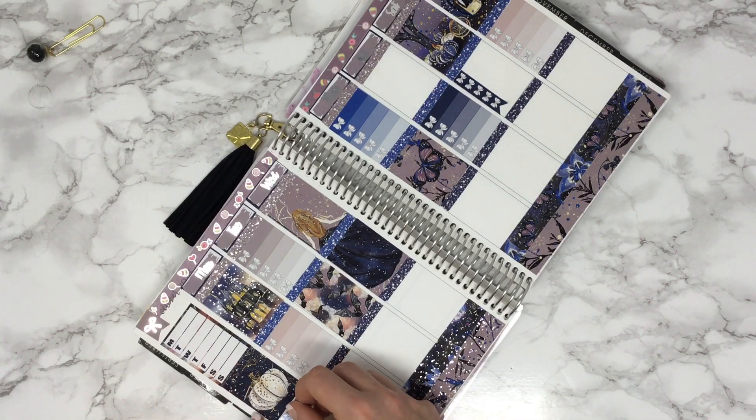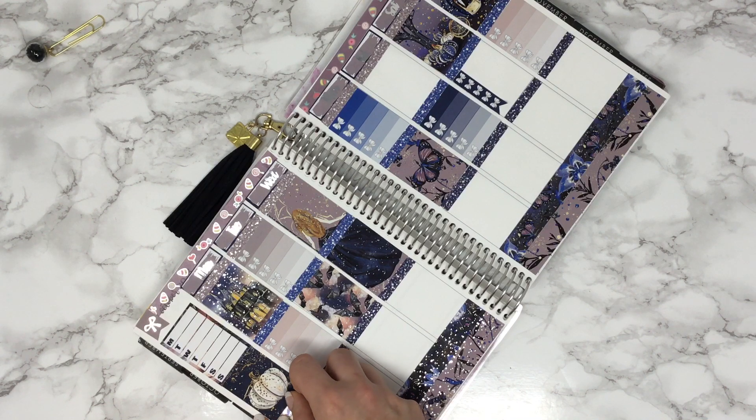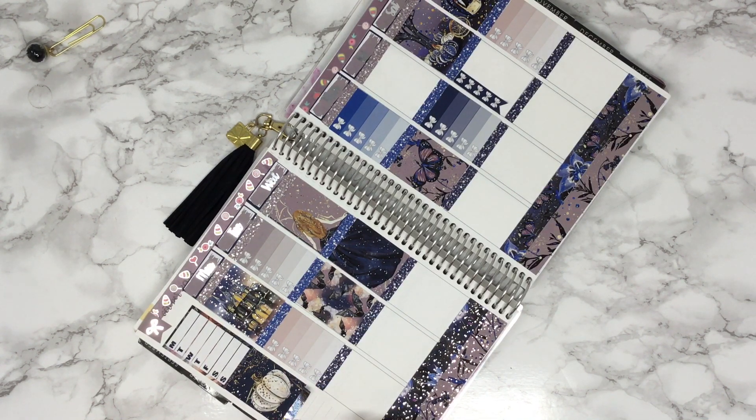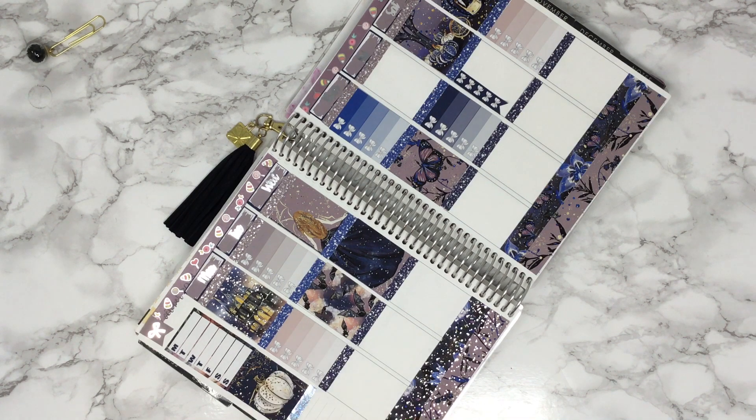On my sidebar I'm going to use the silver hollow headers. You can get these headers in gold hollow, rose gold, pink, red, purple, gold — we have a lot of options. I just like to use that to break up space here.